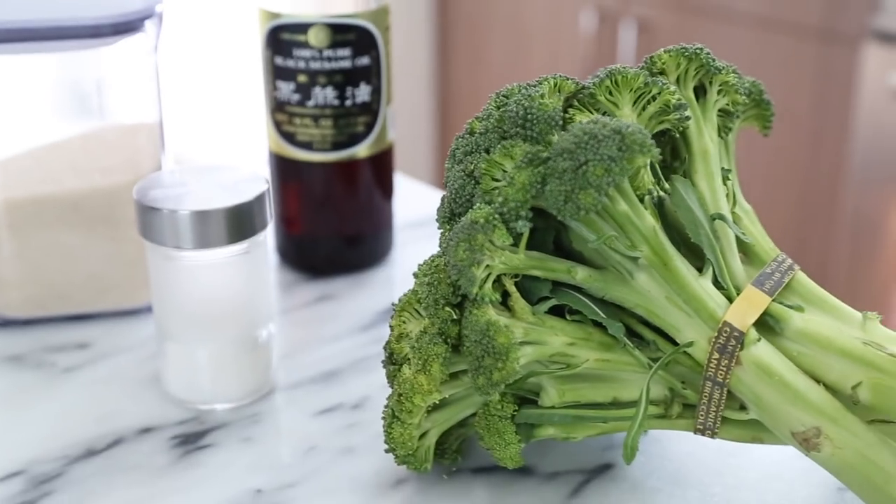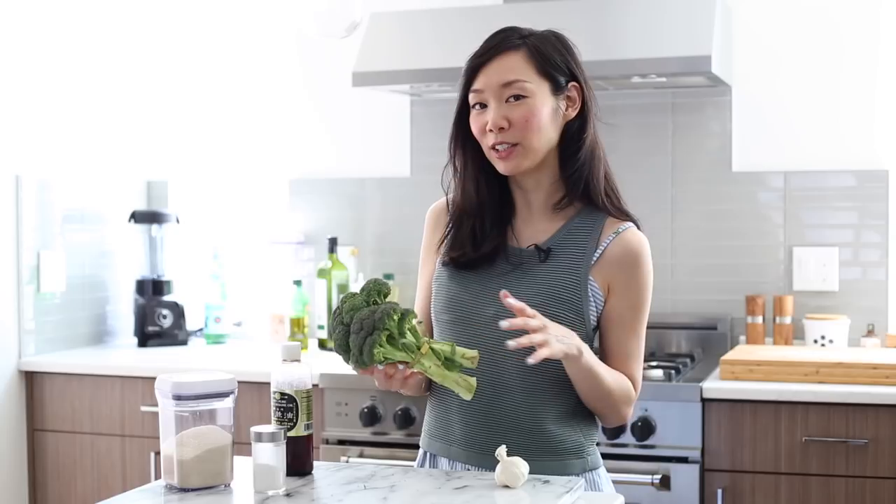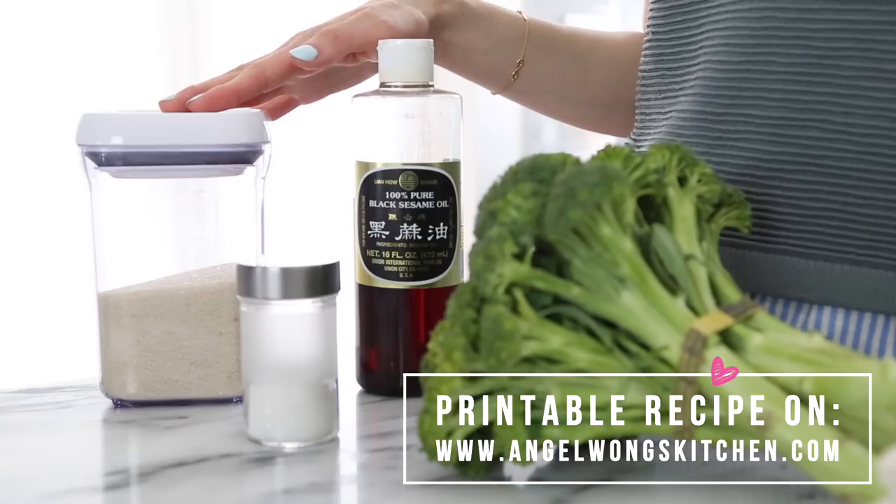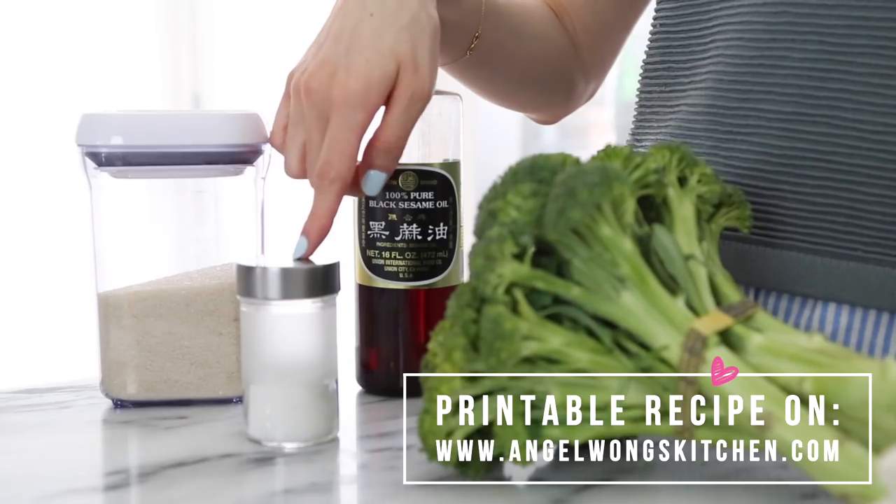But for today I'm going to use it because I love fresh garlic. In addition we will need some broccoli — with the stems on — and you can usually find broccoli with the stems on in the organic veggies section. Next we will need some cane sugar, some salt, and finally some Asian sesame oil.